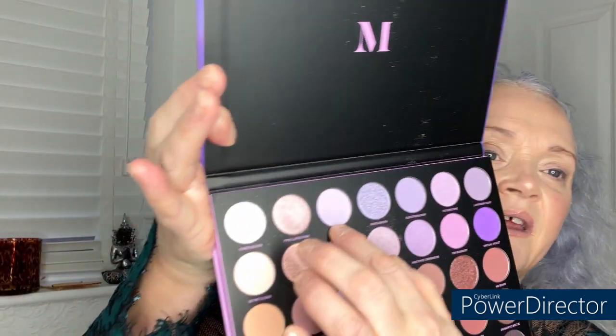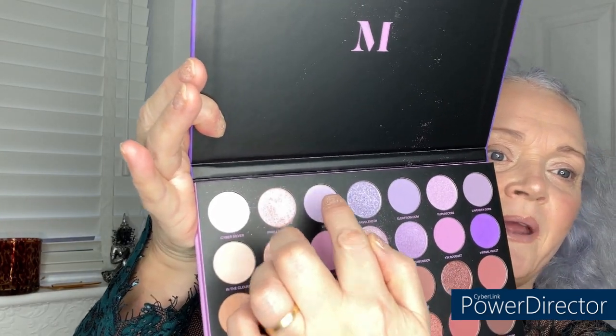So all my makeup's done — I've got my foundation on, I've contoured, I've got a bit of blusher on, my brows are done, and I've got concealer on my eyelids as a primer. So I'm going to first of all start by going in with a pale one. I think it's called Low Thigh — that pale lilac — so let me just grab my little pencil brush to go in with for something like this.